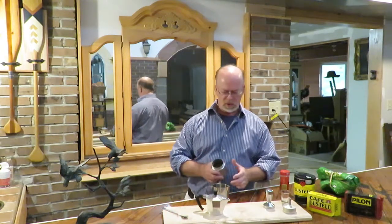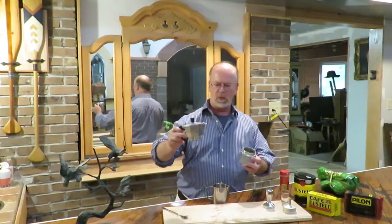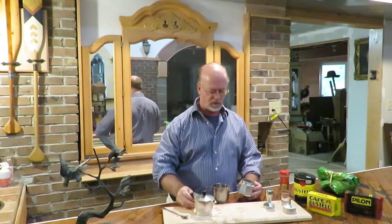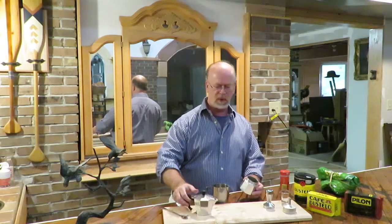The first thing I'm going to do is show you the typical hardware — the espresso pots they use for making Cuban coffee. You can buy them at any of your specialty stores and they're not very expensive either.